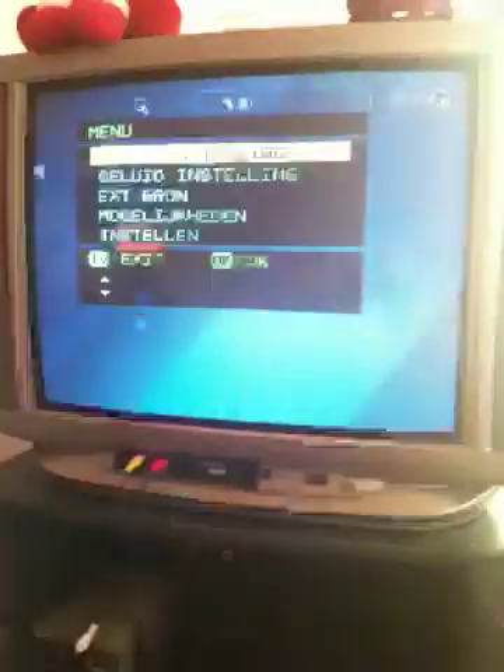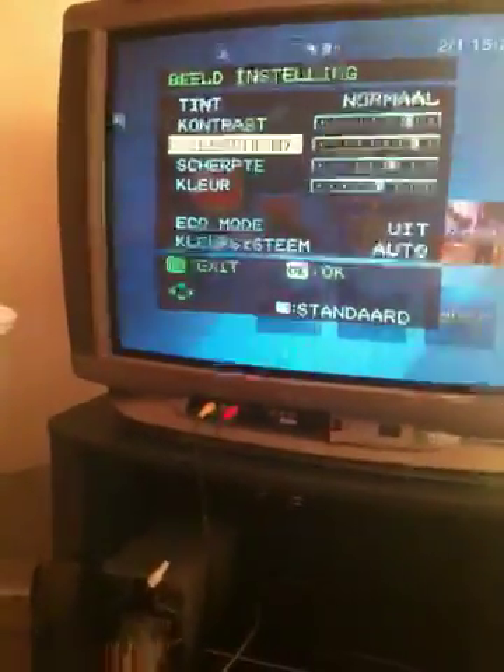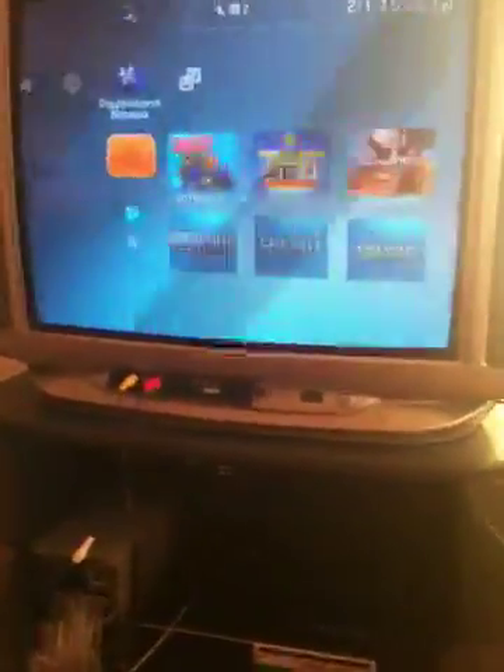Watch out for darkened screens — the screen will be darker than if you had the original PS3 cables plugged in directly. So just turn up your brightness on your TV. The menu is in Dutch for me, so just put your brightness a little bit up. I keep mine like that.